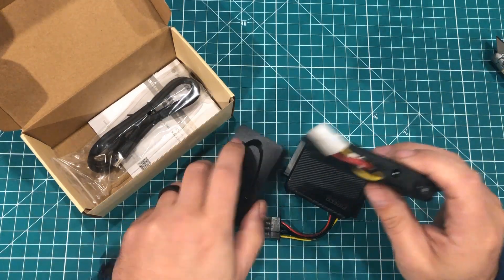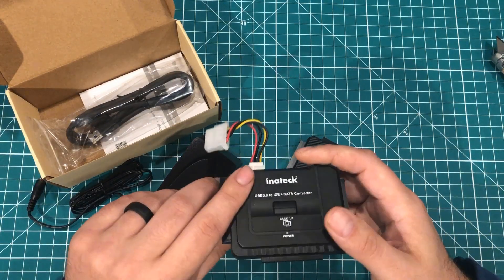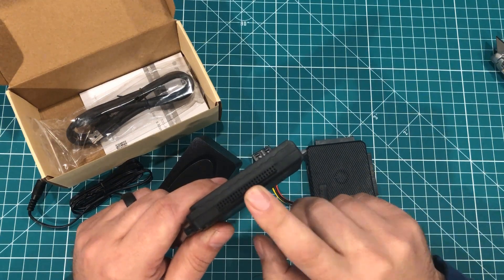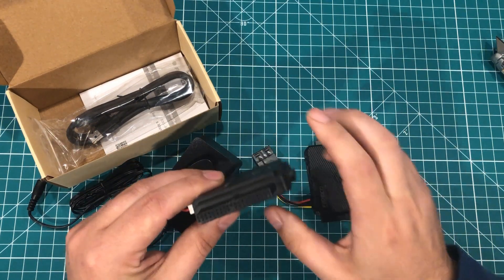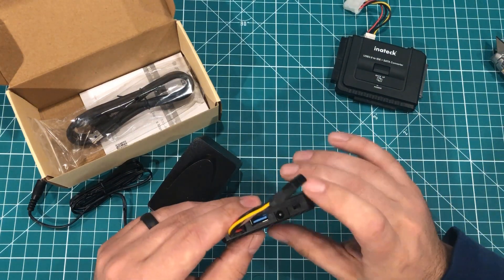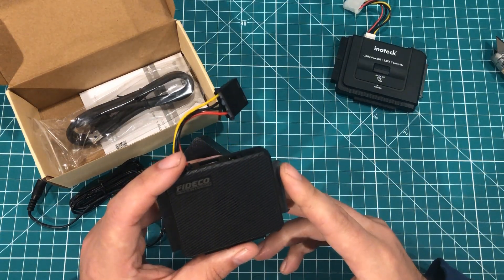Something like this has a 12-volt, 3-amp adapter and a USB 3 cable. The idea with something like this is that you can do SATA, you can do old laptop IDE — which was smaller — and you can do standard IDE/ATA, and connect them to a computer. This is basically the same thing but cheaper, and allows me to do data recovery on two drives at once.